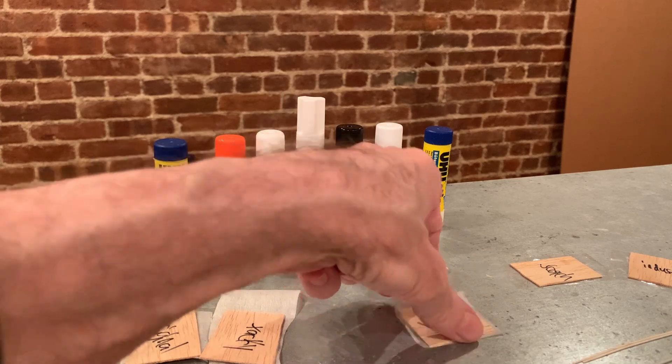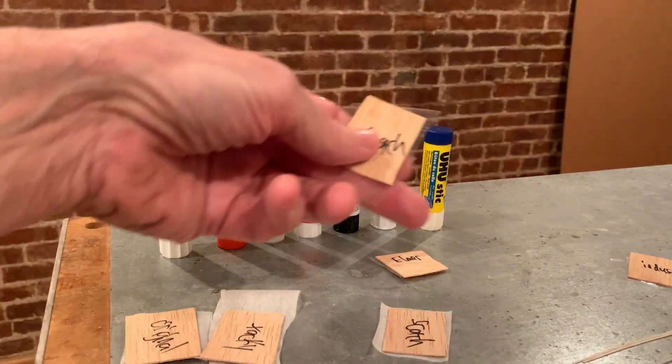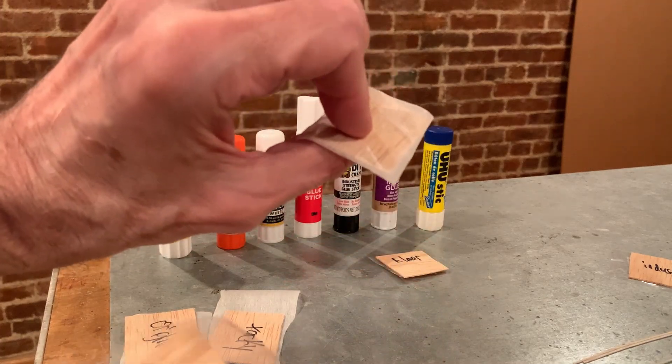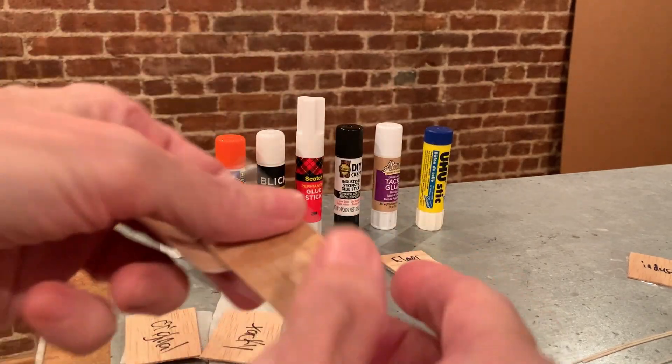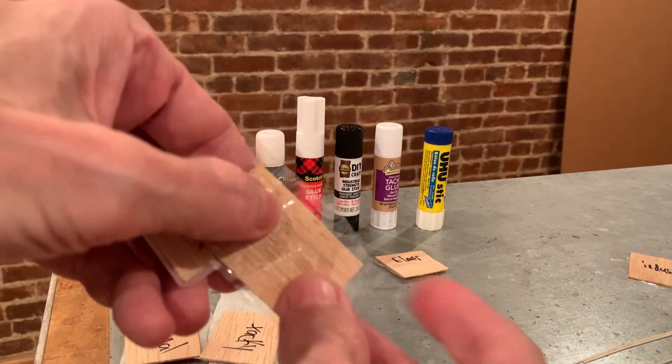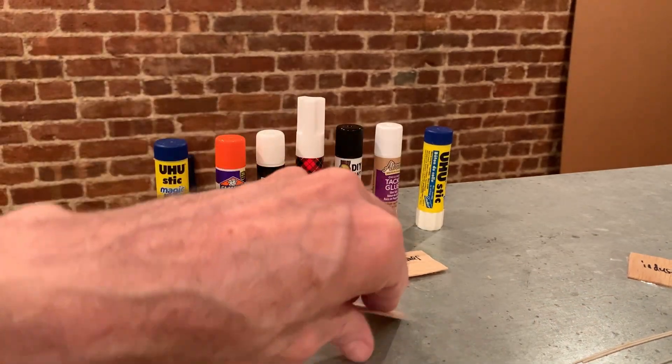Next was the Scotch, and I thought the Scotch was pretty good — it's usable. I tested it both with Mylar and with Polyspan, and I was curious, but there wasn't much difference. The Scotch — it's on there pretty good. So it's usable.